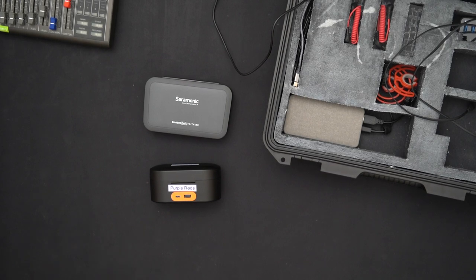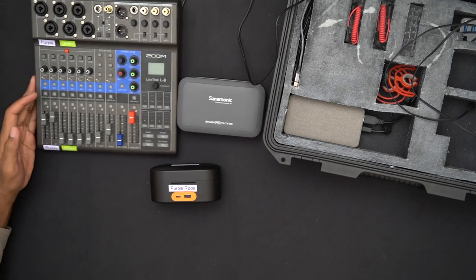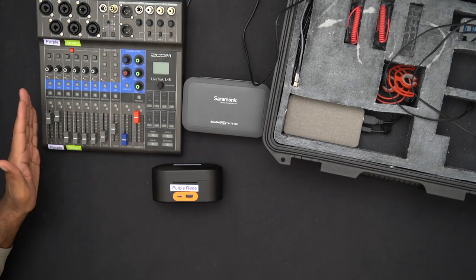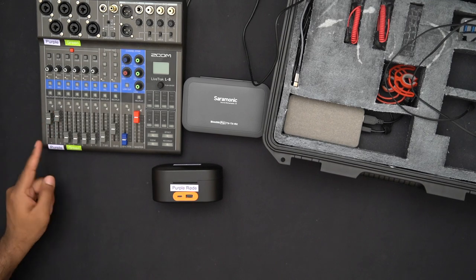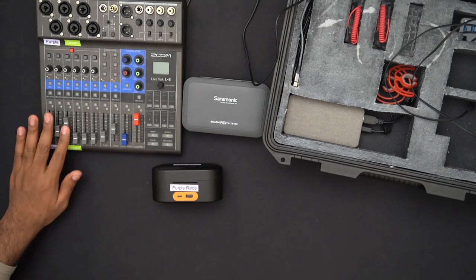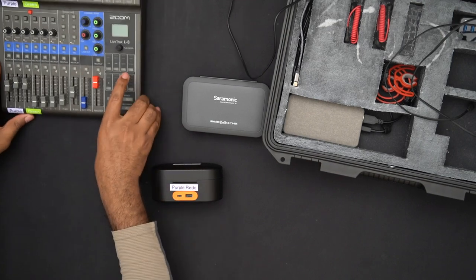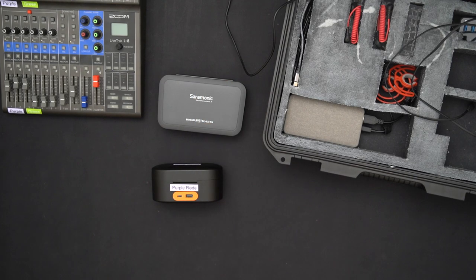That echo was causing a lot of pain. It could technically be fixed in post-production — the Zoom LiveTrack L8 records all channels individually plus a master track, so I could go back and readjust levels and edit individual wave files. But that was way more work than I was willing to do.